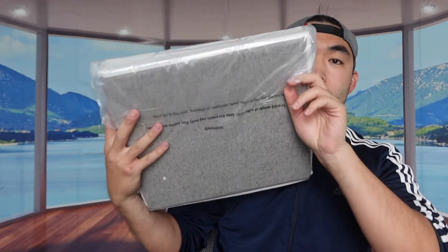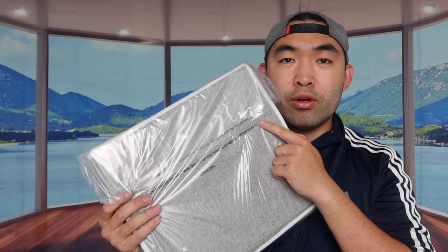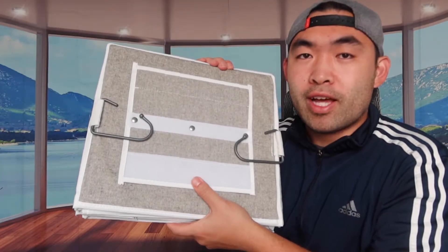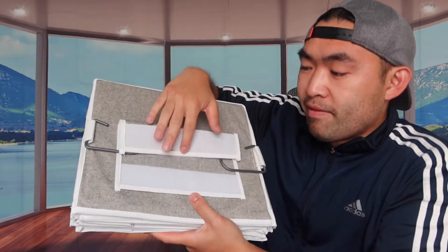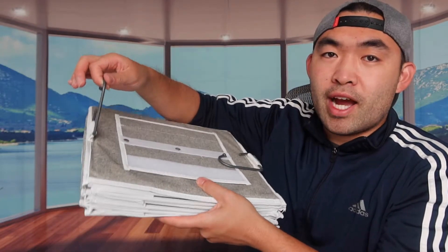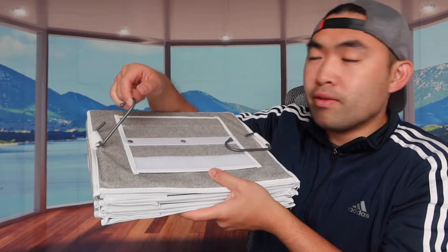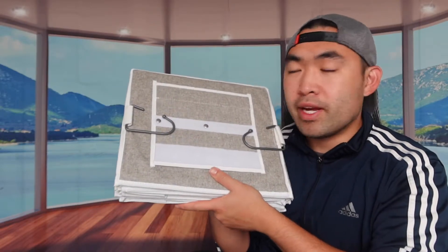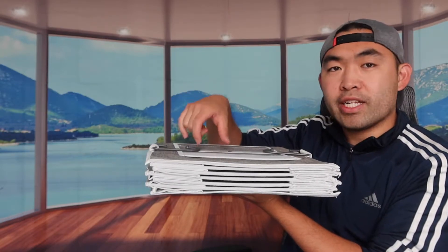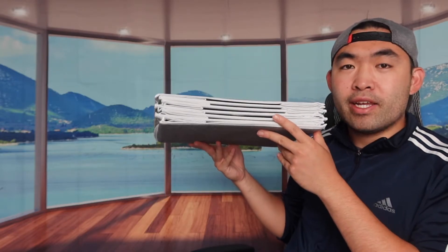This is what it looks like on the side, and here's the back. Let's open up this part here. So this is what the top part looks like — they have a sticky part right here where you stick the buckle on top, but they also give you a hook option so you have extra support to hold everything inside. All you gotta do is hang this somewhere and this whole thing will expand, and there are different sections.